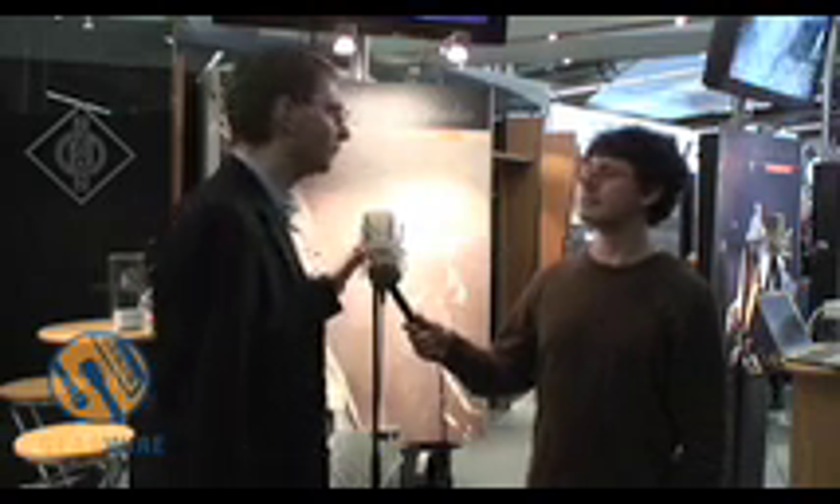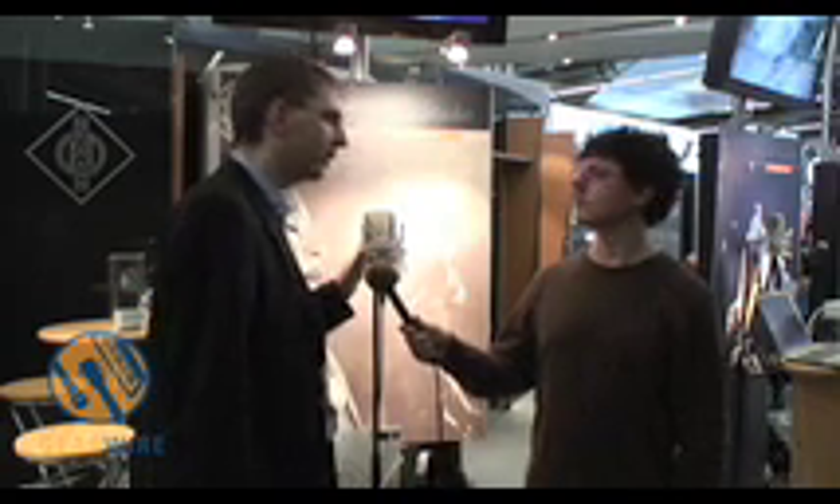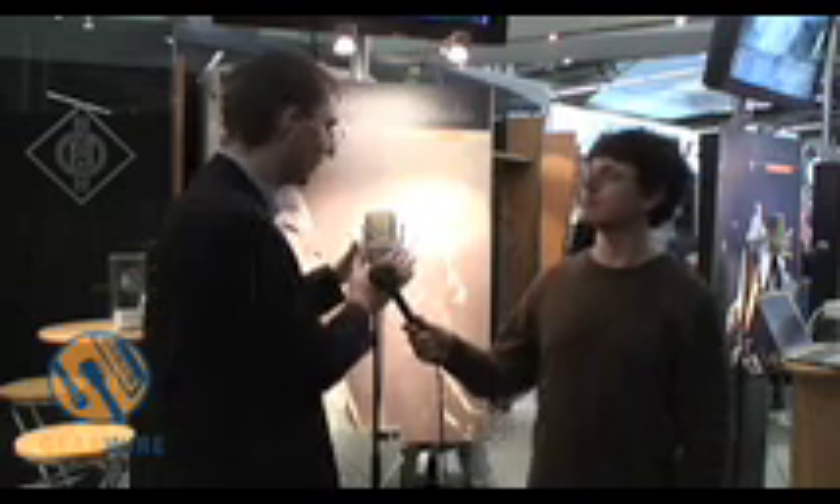Yeah, normally you pay several thousand euros for microphones of that size, at least from Neumann. So the retail list price is around 1,500 euro, which is quite attractive, and you get it together with the elastic suspension, which is more or less unique for Neumann.